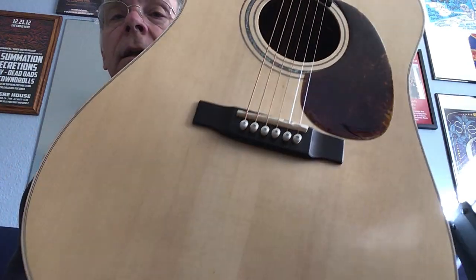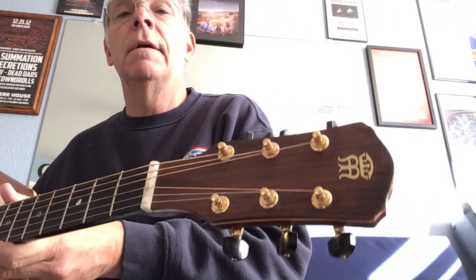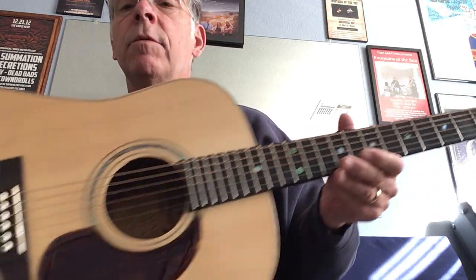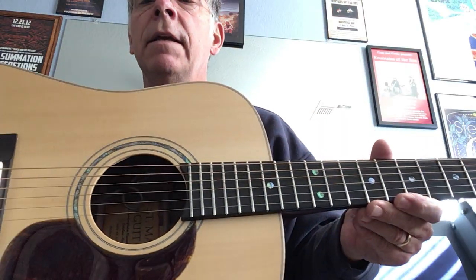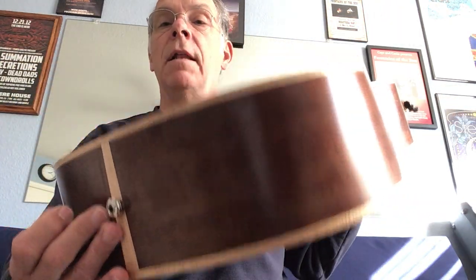It's got a mahogany neck, ebony fretboard, abalone inlays, bone nut and saddle, and gold Schaller tuners made in Germany — really nice, with strap buttons on them. It's got solid back and sides and a solid top.